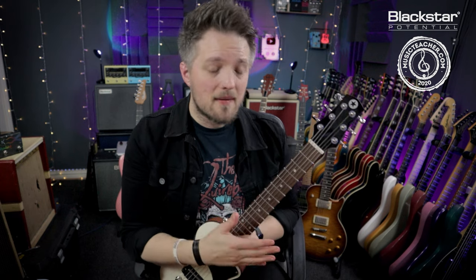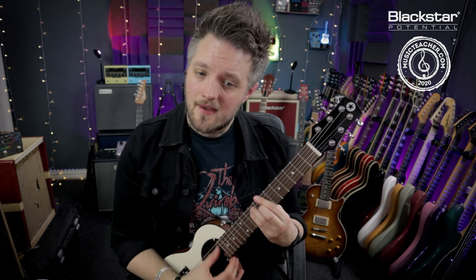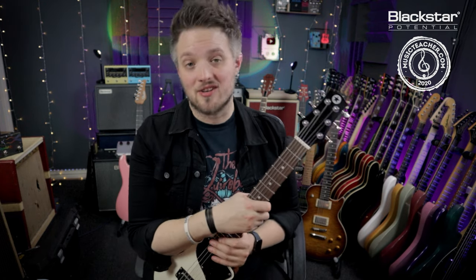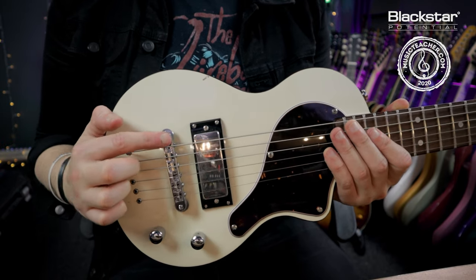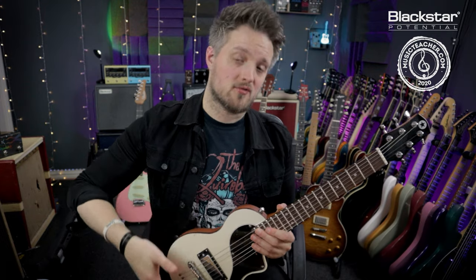The third tip is adjust the intonation. Sometimes when you buy a new guitar everything reads great on the tuner and your open chords sound fine, but when you bring the chords up the neck they may sound slightly flat or sharp — that's because the intonation is out. The intonation on this guitar is controlled at the bridge by moving these saddles back and forth, which shortens or lengthens the string.